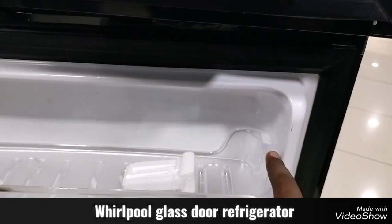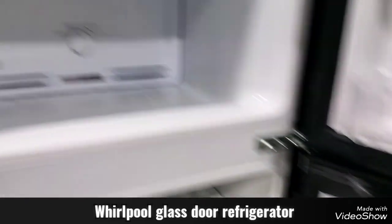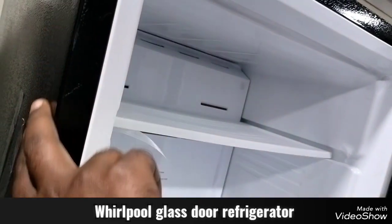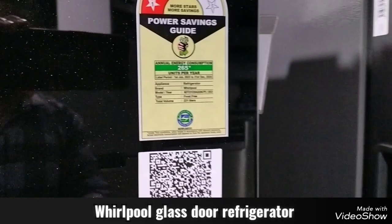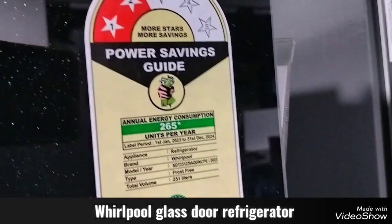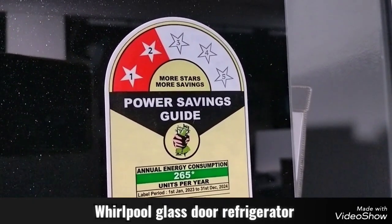The side of the body is leather-coated. The front panel is 3.5mm, and the measurement is 265mm per unit.